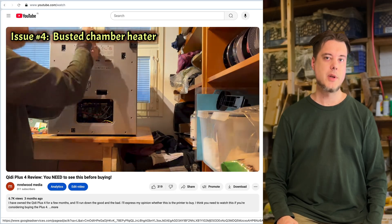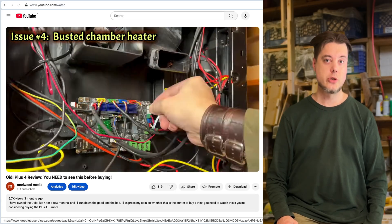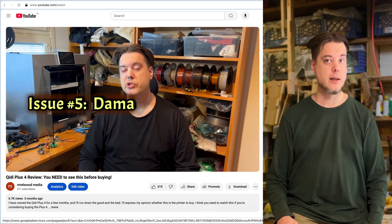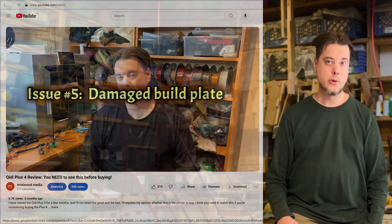I made a review on the Plus 4 a while back, which showed the sad start I had with this machine without sugarcoating anything. But I finally got mine working great, so I feel that every Plus 4 owner should know about these tips and fixes. So here we are.